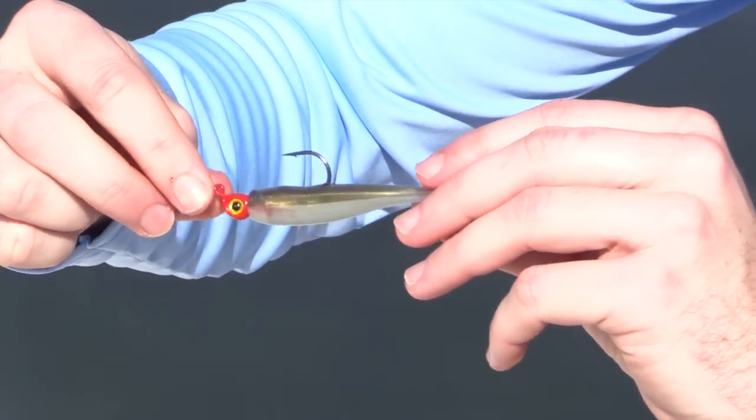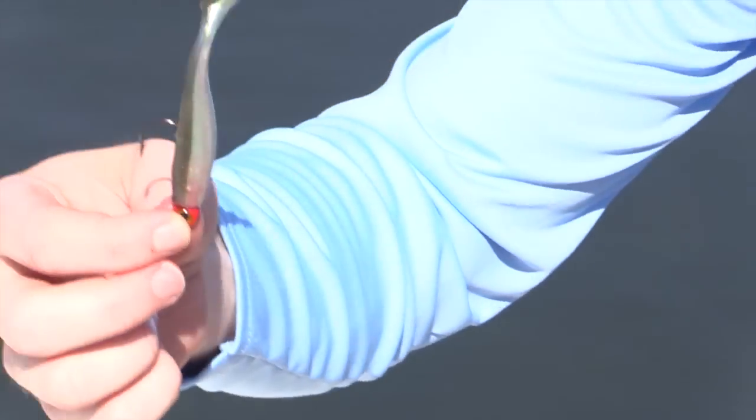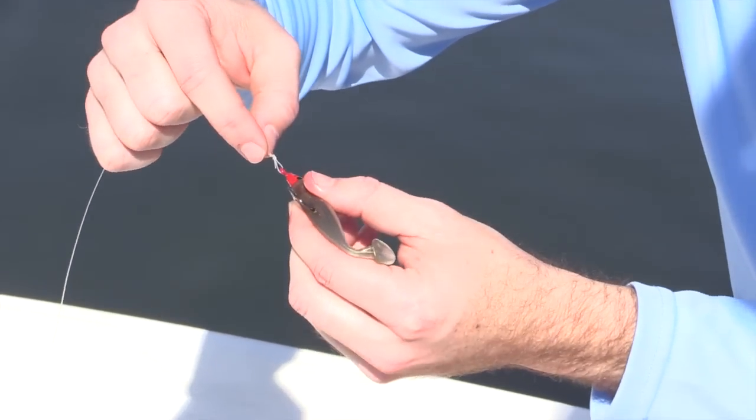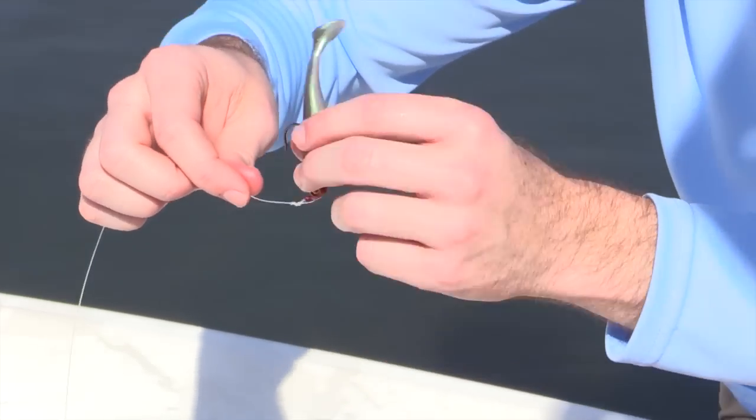We'll twist it around — you can see there's really no kinks in it. So that's going to have just a nice action. And for these jigs, I highly recommend having the loop knot. This gives it a lot of flexibility where the lure will have some good action.